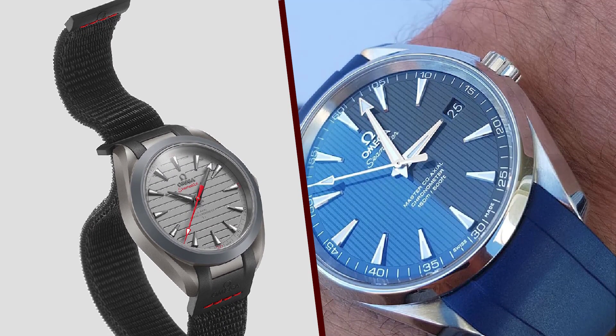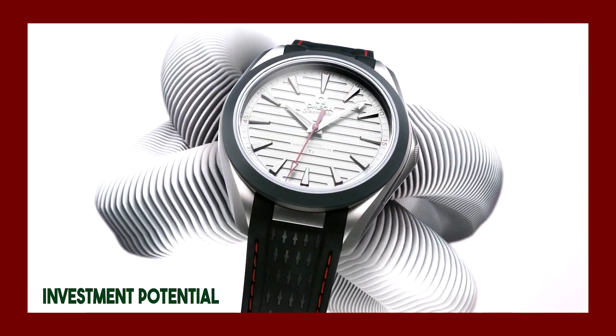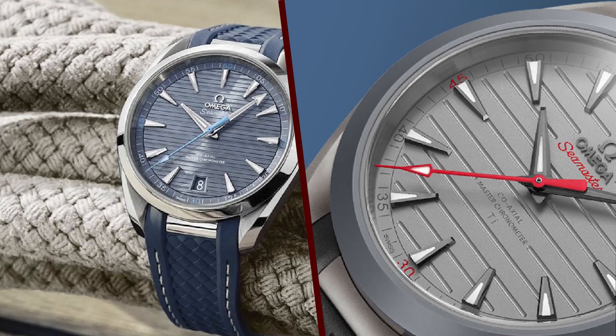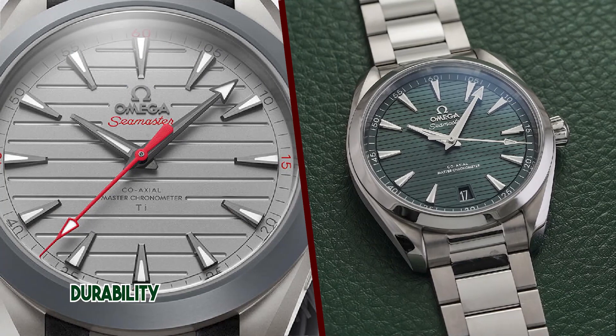The Aqua Terra 150M Ultralight is powered by the Omega Caliber 8,928 Titanium, a manually wound movement that is certified by the Master Chronometer Institute. The Caliber 8,928 Titanium is resistant to magnetic fields of up to 15,000 gauss and offers a power reserve of 72 hours.